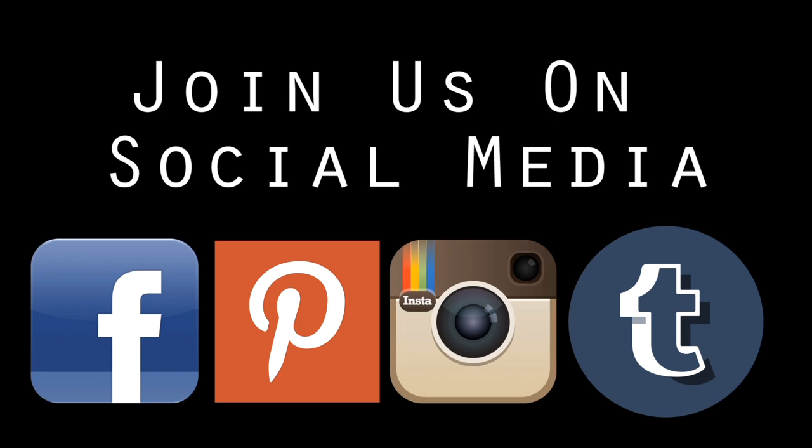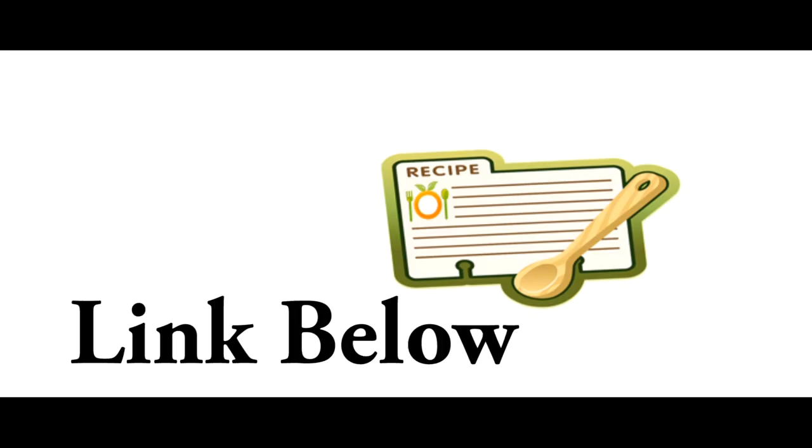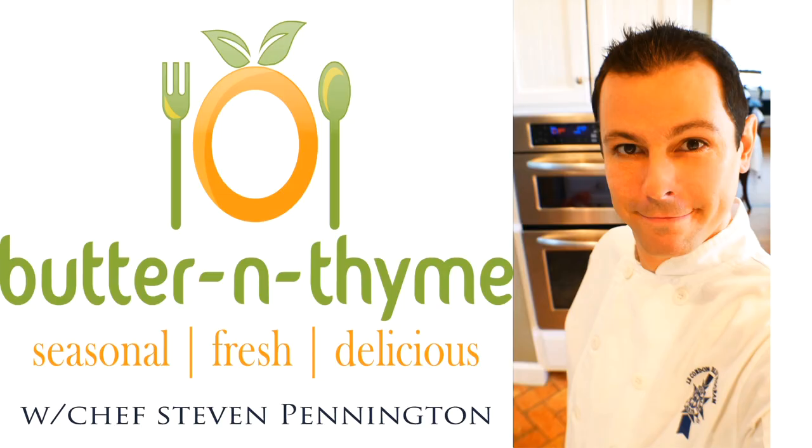And there you go — delicious homemade pimento cheese! Come join us on social media, we'd love to have you over there. Go ahead and subscribe and hit the like button if you enjoyed this. All the measurements will be on the website. You guys take care and have the best!